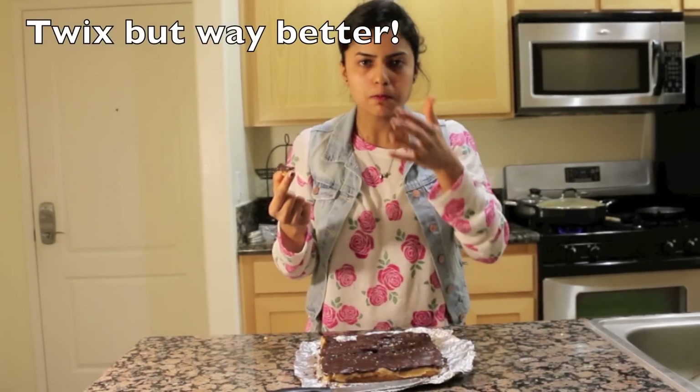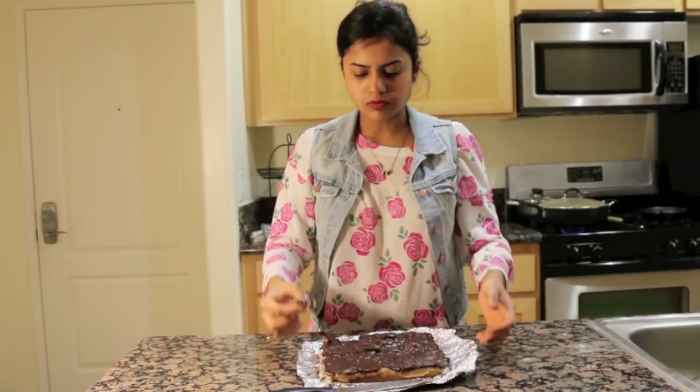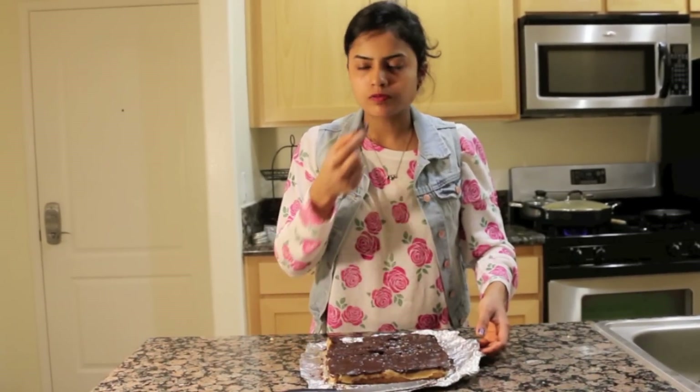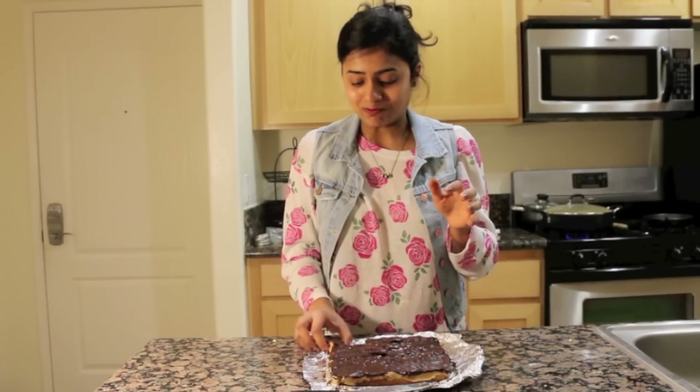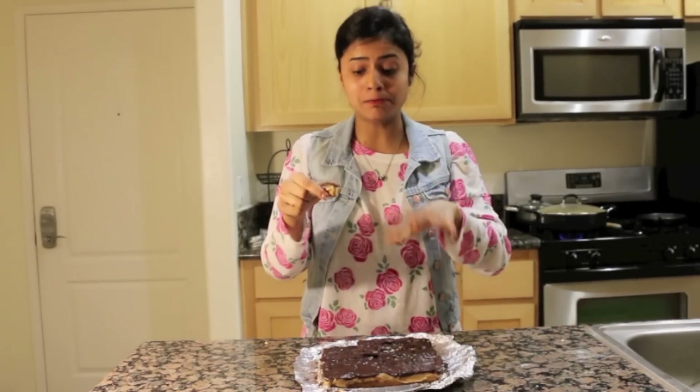It's like Twix. Literally you're eating Twix, but like gigantic pieces of Twix. If you're anything like me and you have an obsession with sweet and salty stuff, you need to make this. I'm going to warn you though — it is dangerous because I'm about to take another bite. Oh my God. I know this is going to keep me in the gym for another two hours. Do you see what I'm doing? This needs to be in your belly right now.